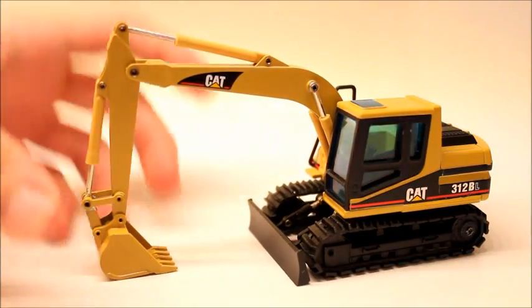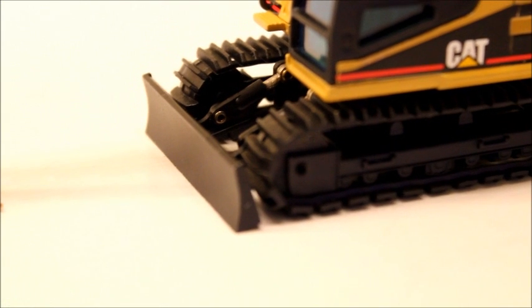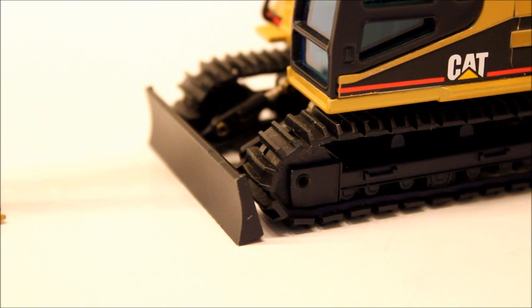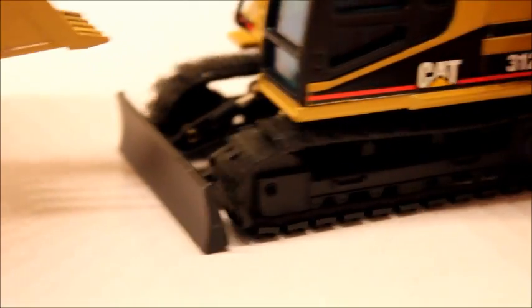Going into the detail: everyone's used to having metal tracks on models, and this one obviously doesn't — they're rubber. But they're rubber linked, so they're actually not too bad. One thing that was pointed out to me, and I never even noticed, is that they are double grouser pads. Although they are rubber, I don't mind them too much because they look individually linked.